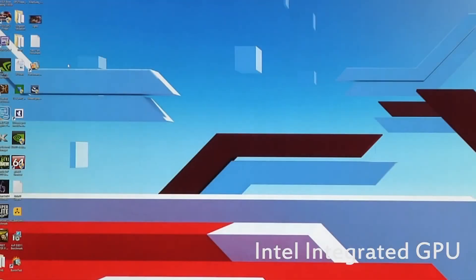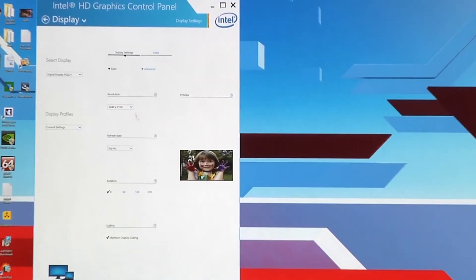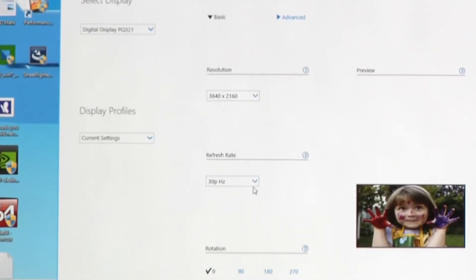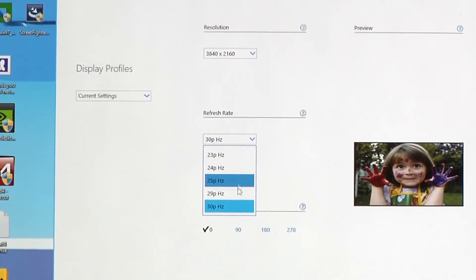On the Intel side here, I'm going to open the Graphics Properties control panel. I'll click on Display, and here it's going to show me our resolution, which is 3840 by 2160, and then down here right below is the refresh rate. We can see that it's currently at 30Hz, and there is no option to go higher.